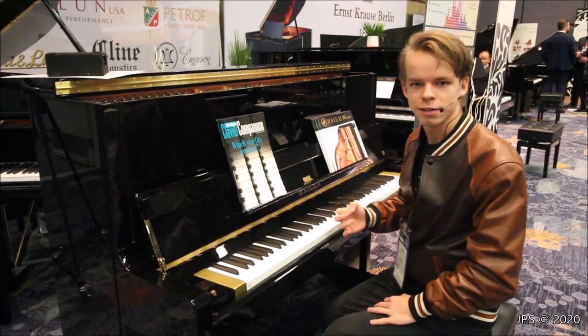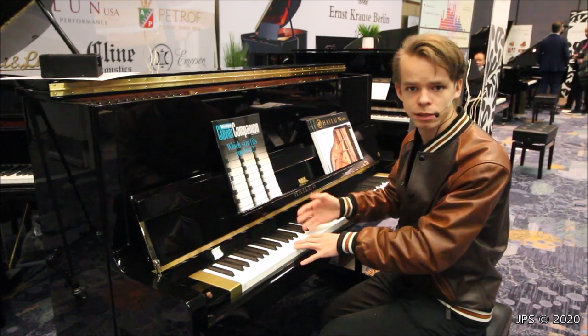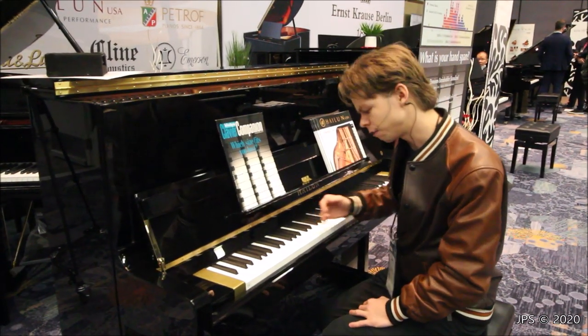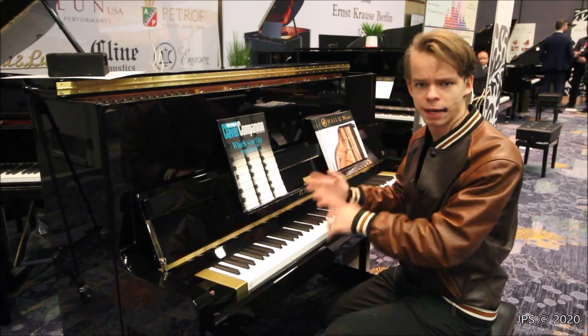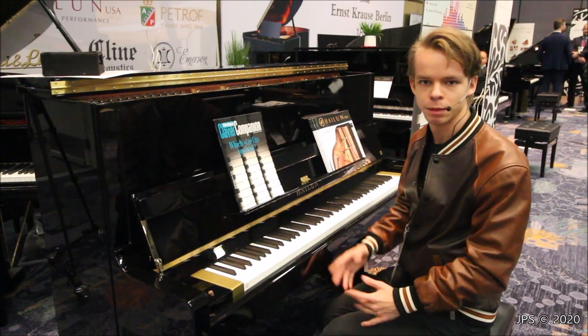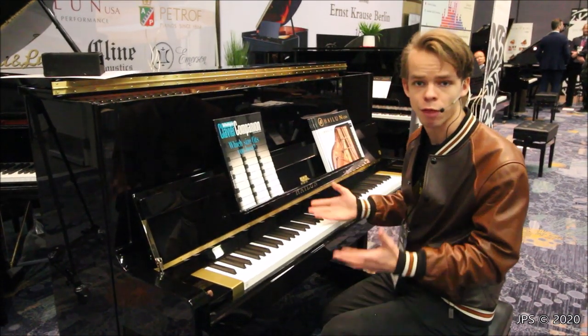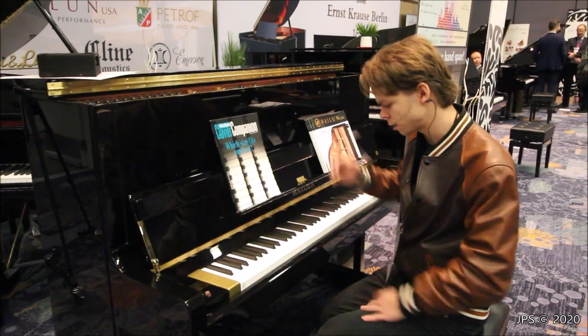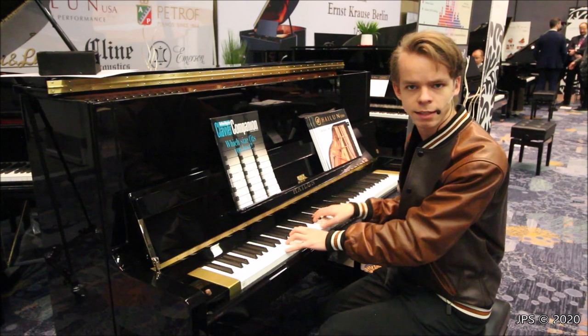There are a large number of rare and interesting things that have happened in the piano industry over the years, and one of them is actually something that I'm sitting at here in front of. Today I'm here at the 2020 NAMM show with a rather interesting piano. At first glance it may seem to be rather ordinary — it's a Highloon upright piano and the sound and feel of the action is rather typical for a piano of this price point. But there is something about it that makes it very special, and that is in fact the keyboard.